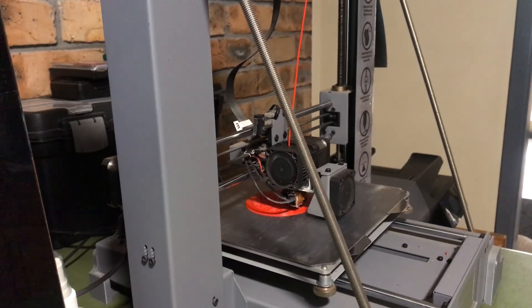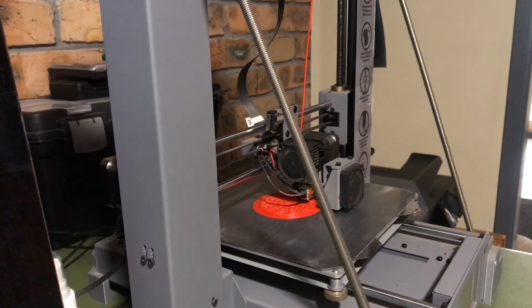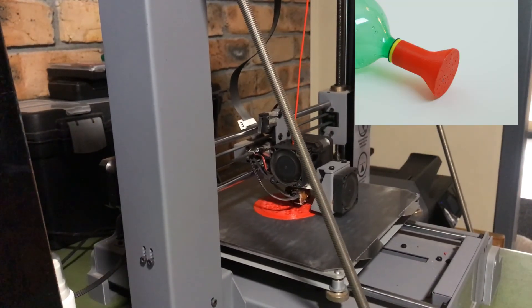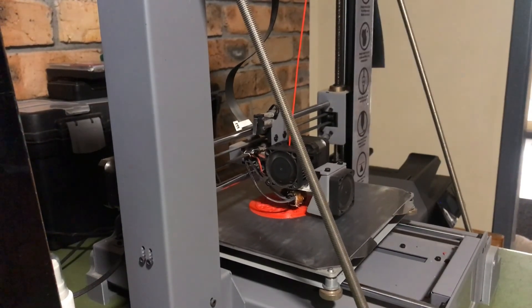It doesn't happen instantly — it takes its time. In the case of this particular nozzle we're printing, it actually takes a couple of hours to put together. So you set the machine and, barring any mistakes, when it's finished it'll stop and you'll have your 3D printed object. This one we're printing is a nozzle which will go on the end of a bottle for watering in the garden.